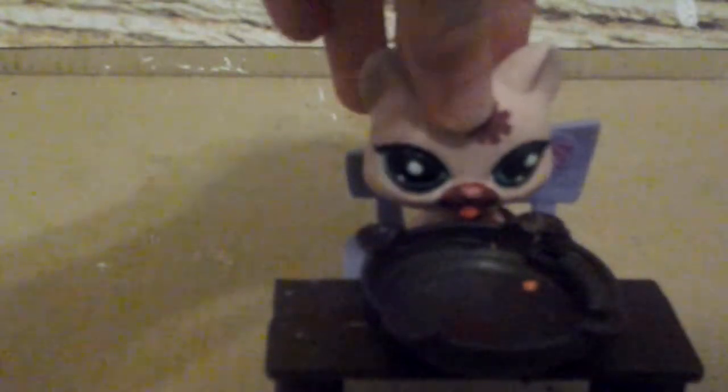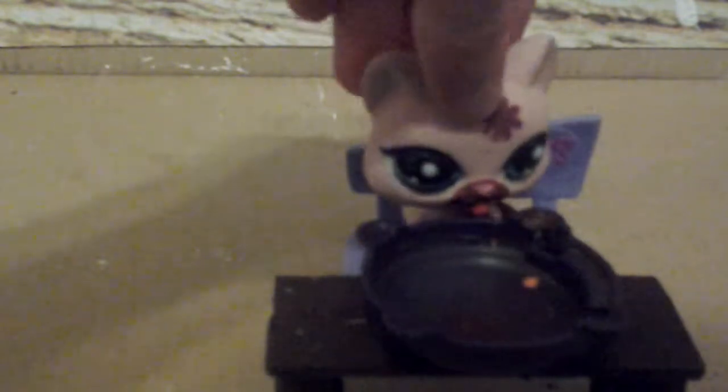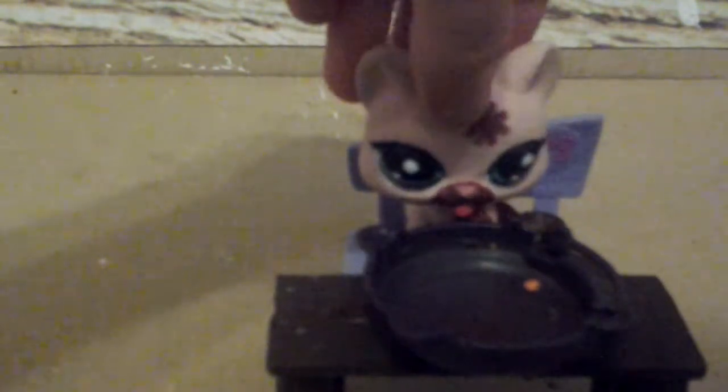Hello, everyone, and welcome back to another episode of Cooking and Baking with Linksy. The reason why Linksy's not here today is because she got sick after doing a recipe off camera for this episode. So she asked me if I could do the episode instead, and I accepted.